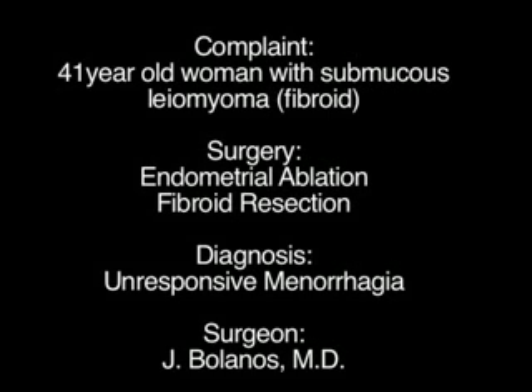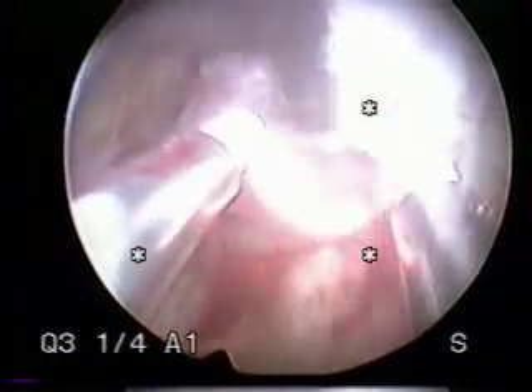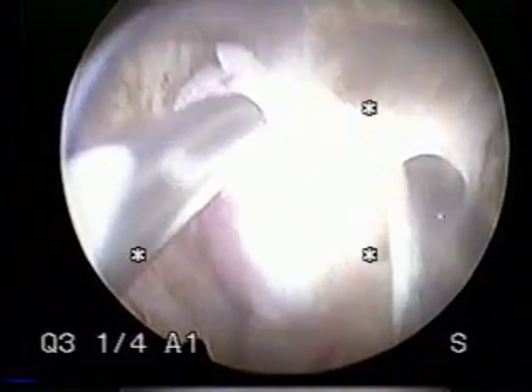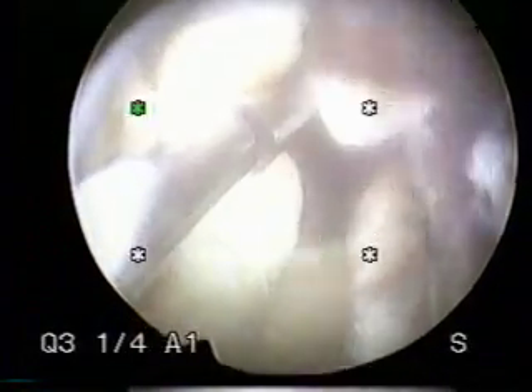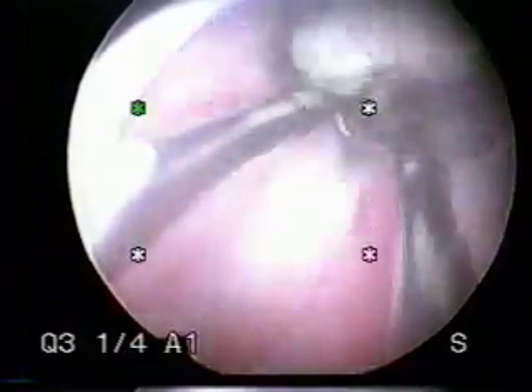This is a 41-year-old woman with a submucous leiomyoma, or fibroid. This is an operative hysteroscopy, and this procedure allows us to show you a new instrument — an electrical loop with electrical current that allows the removal of segments of this fibroid tumor. The fibroid is muscular tissue that is abnormal but benign, not cancerous. It causes a lot of excessive bleeding in many patients and is a very common cause for hysterectomy due to unresponsive uterine bleeding. The operative hysteroscope allows us the opportunity of avoiding hysterectomy by controlling these conditions of excessive uterine bleeding.